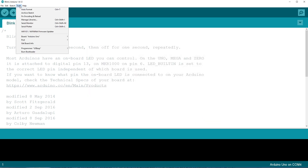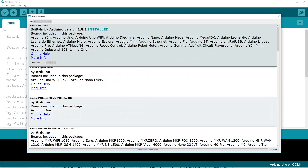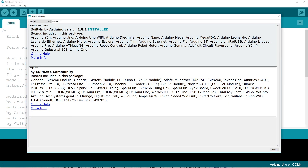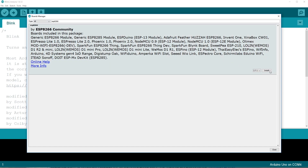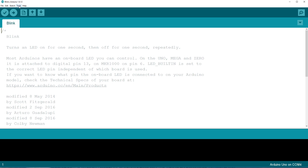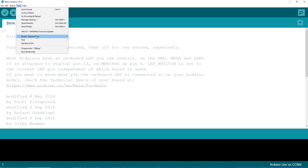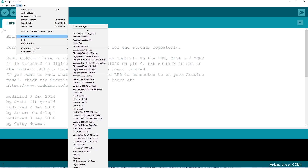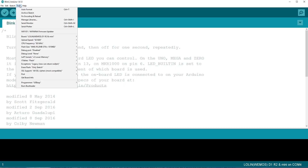Then you go up to Tools, then Board, then Board Manager. Let it load up all the extra stuff and then type in ESP8266 — and there it is: ESP8266 Community. Install this. Give it a few seconds to download and install, and then close out of there. Then go up to Tools, hit your board, and now you should see — look at that — we've got a ton of extra boards. And here is our Lolin or Wemos D1 Mini. Click this and you'll see all the extra settings, which should already be populated to the correct settings for the device.